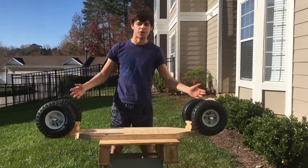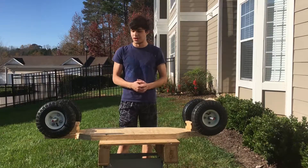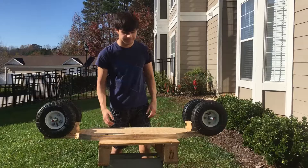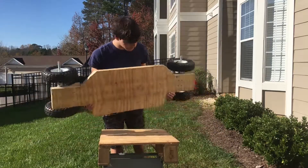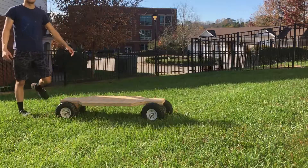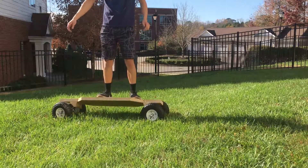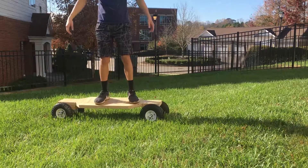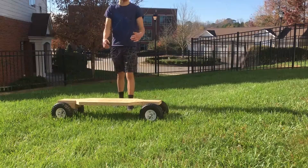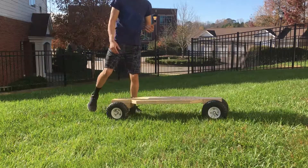All the wheels are on. The question is, does this thing even work? It's time to test it out — this is the first time I've ever built this thing. Here is the finished skateboard. I'm going to stand on it and see how it feels. It turns — kind of, sort of. It rolls, so let's test ride it.